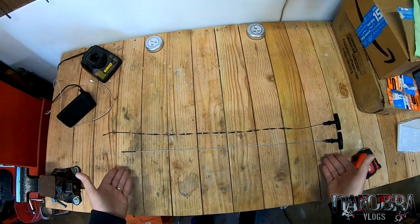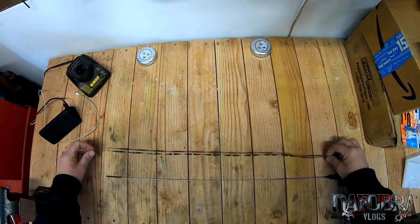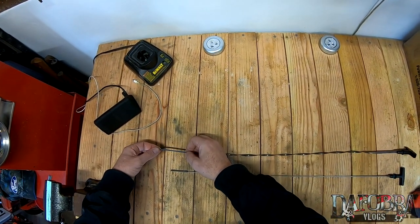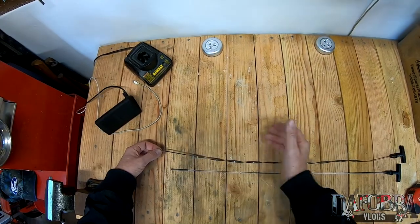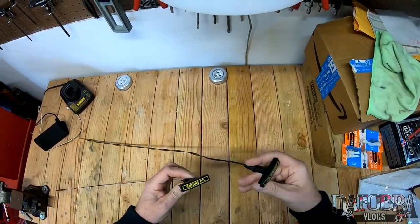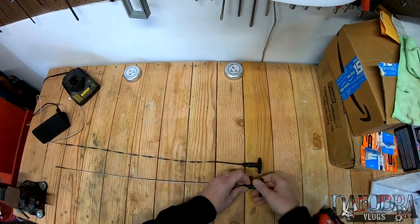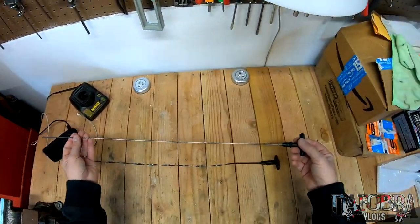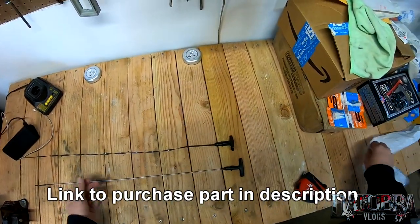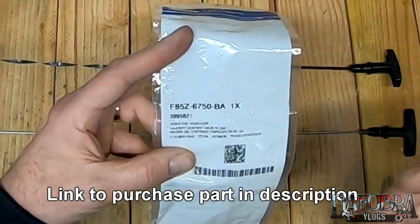Now do you need this dipstick? No, you can certainly just fill six quarts on your old dipstick and it'll just show overfill, or you could simply use a hacksaw or something to mark a new min and max level on your old dipstick. But I like this because it is OEM Ford — it looks nearly identical and completely OEM — and the cost of this varies, it'll probably be between $22 and $30 for a brand new OEM.